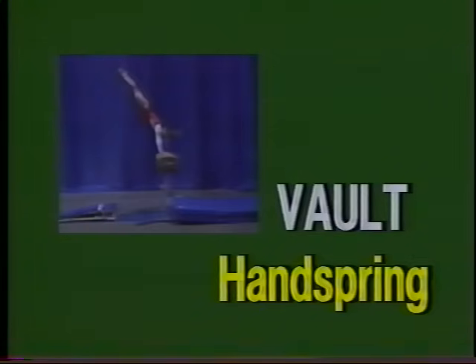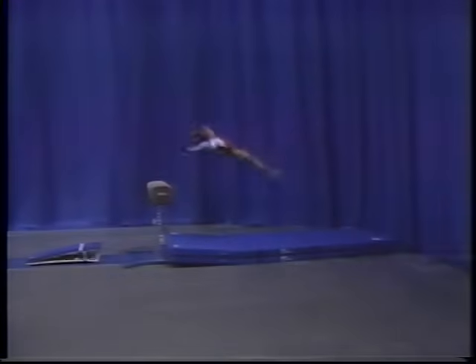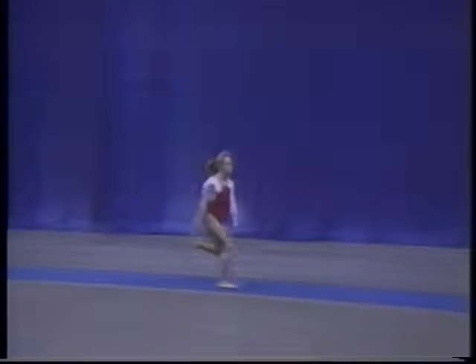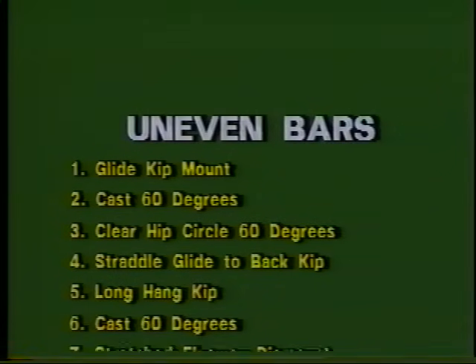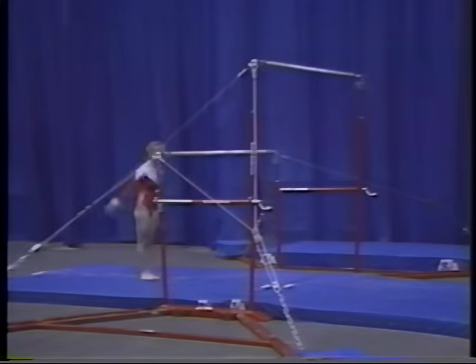Level seven. The vault is a handspring. There are seven major elements in the level seven uneven bar routine. The elements for the level seven uneven bar routine include glide kip mount,